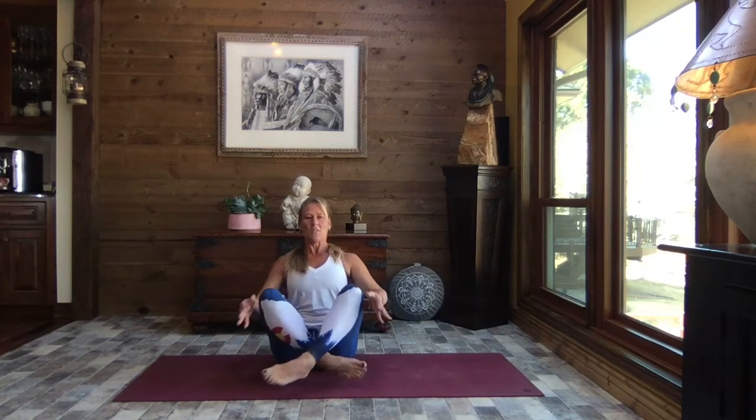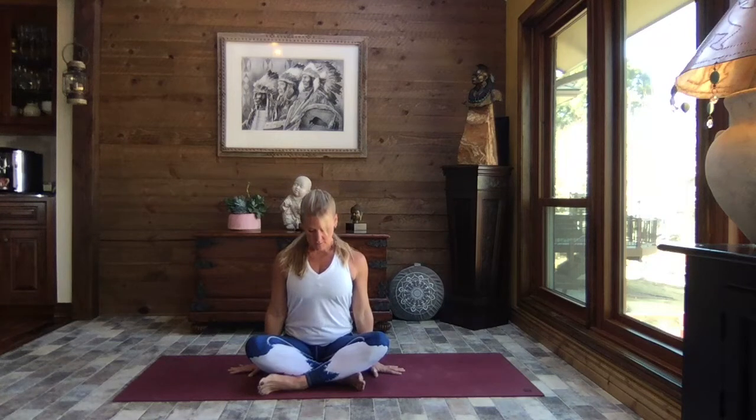Crisscross those legs, sit up nice and tall, release your hands down by your sides. Feel that length in your spine, pressing the palms to the mat. Take a big breath in, and as you exhale release the chin towards the chest. Inhale, head up nice and tall. As you exhale, lean that right ear towards your right shoulder, pressing that left palm towards the mat. Close your eyes, relax your jaw.